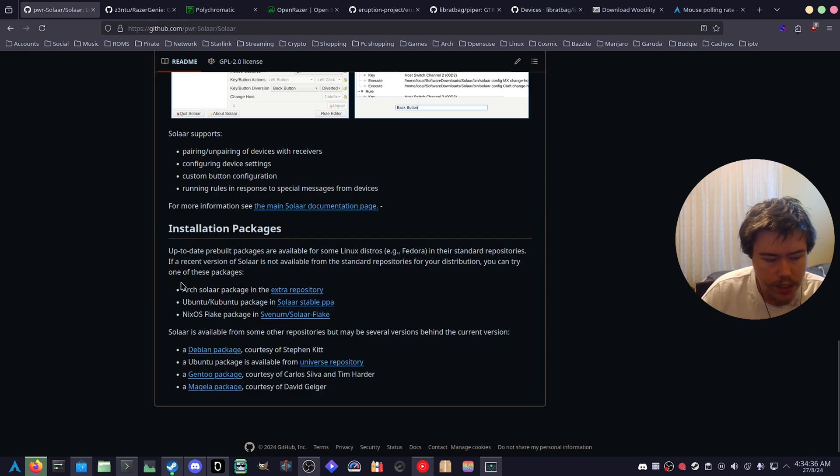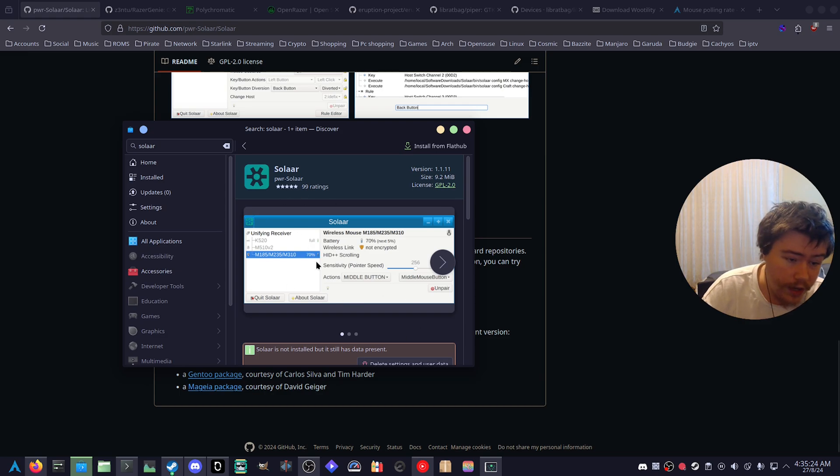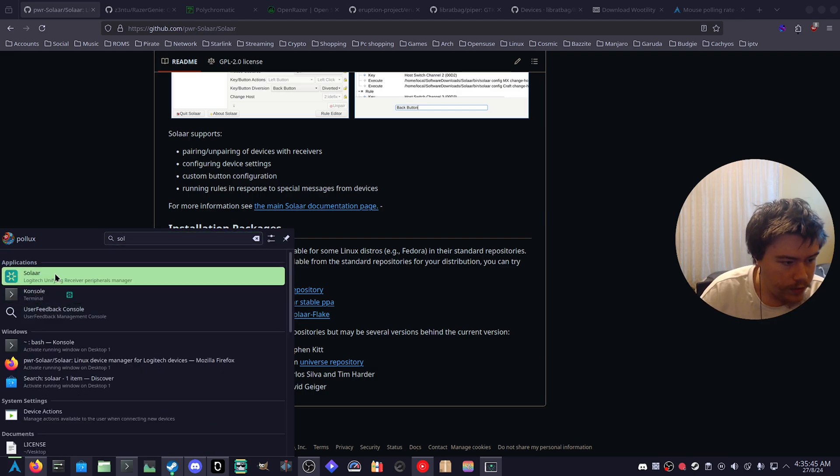You can install Solaar from the Arch repository, the Ubuntu stable PPA for Ubuntu-based systems, or on NixOS. There are a couple of other repos available but they may be several versions behind. Solaar is also available on Flathub/Flatpak, so you can open your GUI store — Discover on KDE or GNOME Software — and just search for Solaar. I have installed the system version through Arch, and when you open it you can confirm it's installed.